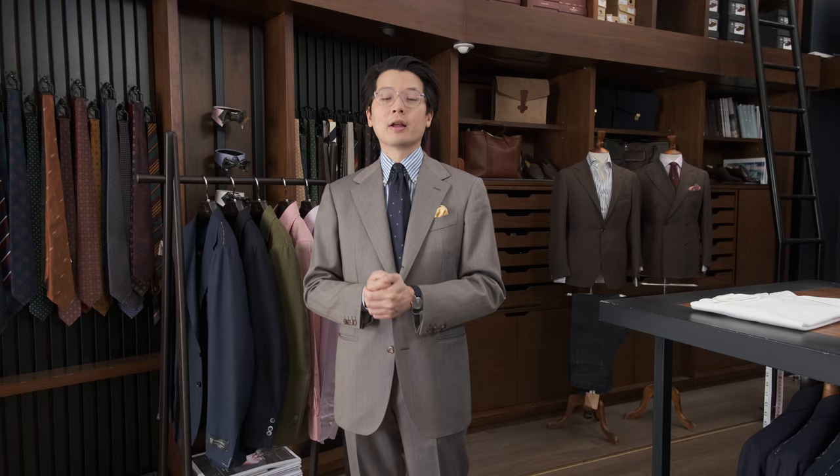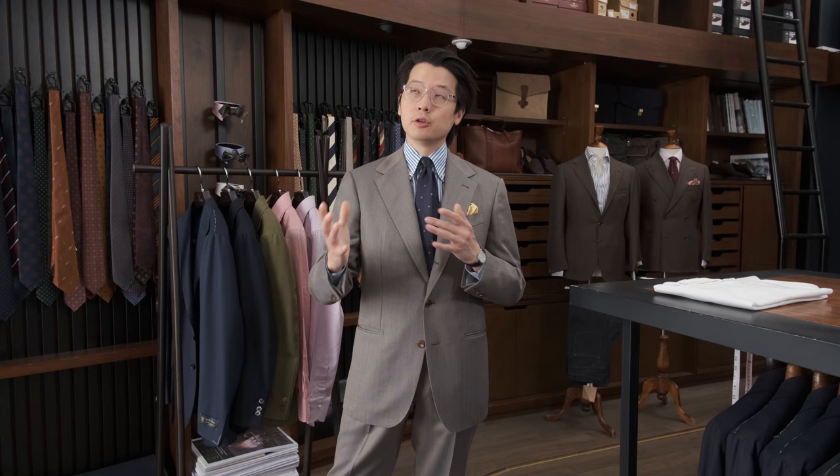The other reason I'm wearing this suit is because next we're going to shoot a video about sleeve length. This is a question that comes up a lot — what's the right sleeve length, and what are the things you should be using as your metric for the right sleeve length? I'm also going to talk about some of the pitfalls you might encounter when trying to get the right sleeve length for yourself.